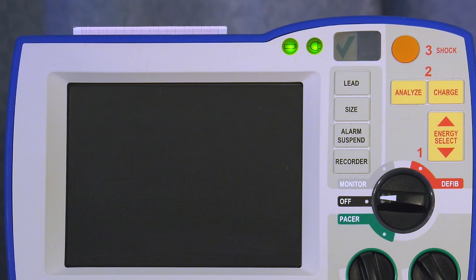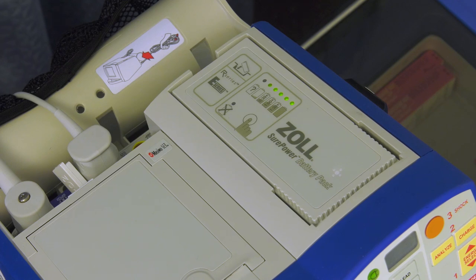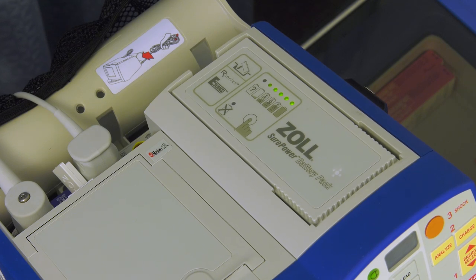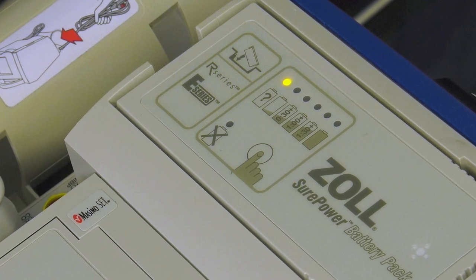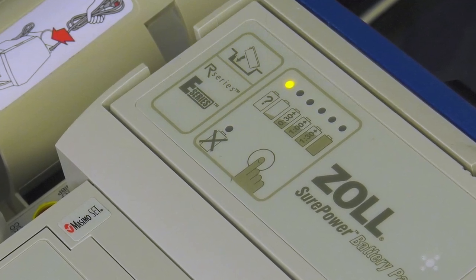A new, fully charged battery will last for 4 hours of continuous ECG monitoring or 100 defibrillation shocks at full energy. The R Series is powered by SurePower lithium ion batteries, which you can easily access on top of the defibrillator. The battery runtime indicator on the top of the battery displays the amount of usable time remaining. To display the status, press and release the display button on the top of the battery. The LED light illuminates from left to right; the last LED to light indicates the remaining runtime. After a year of use, the amber light on the top of the battery will stay lit, which means the battery needs to be reconditioned with biomedical engineering in the SurePower battery charger.